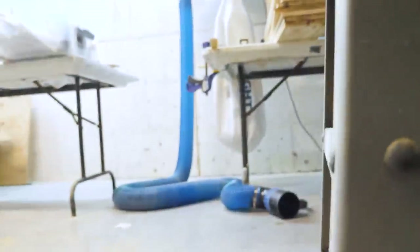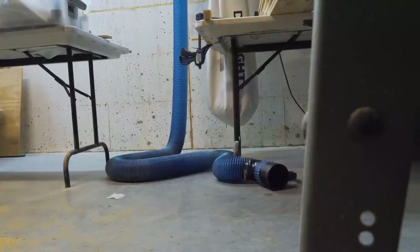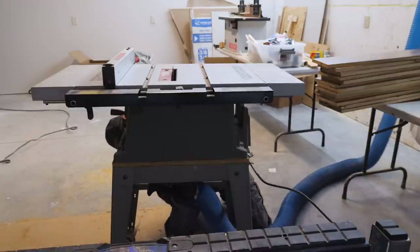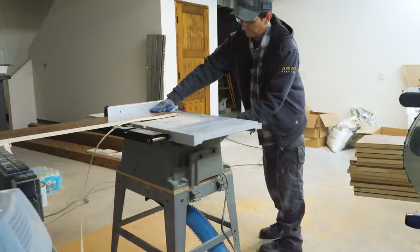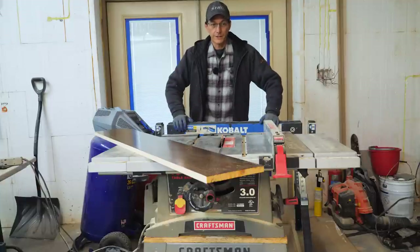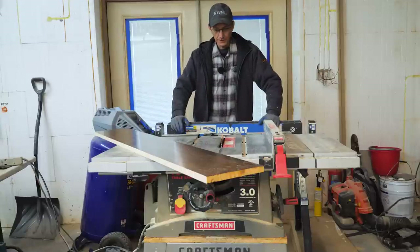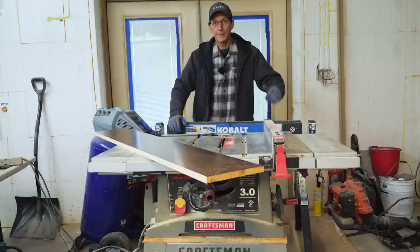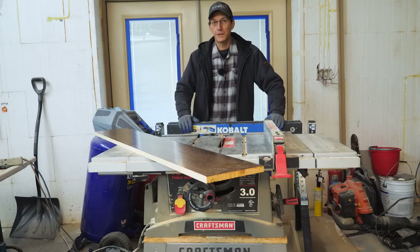We're going to hook up the 4-inch dust hose from the DustRite and test her out. I'm going to call that one successful. That's how you hook a 4-inch dust port up to a job site or contractor-style table saw to hook up to your dust collector. It helps incredibly well. I've got 15 more of these to rip down, and I'm going to get back to the stairs. If this helped you out, click like, maybe click subscribe if you feel like it, and we'll see you in the next video.